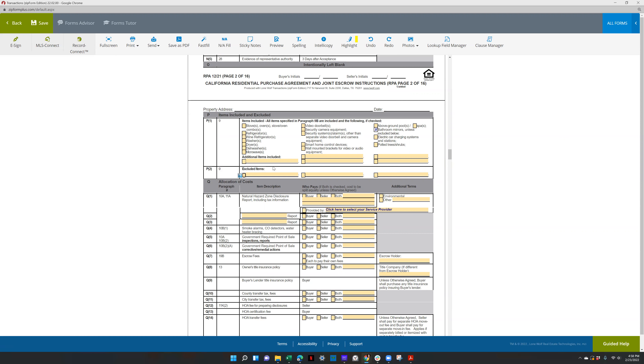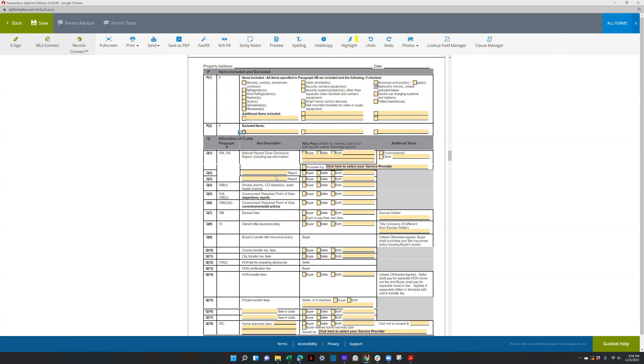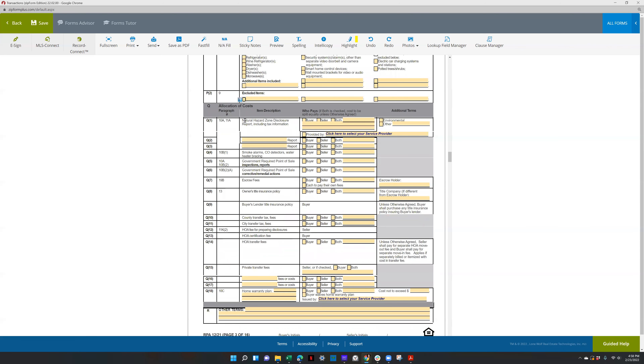That way they don't have to counter you back if you're asking for items they don't want to include — it's just good practice. For natural hazard, you'll do seller, then select environmental, and make sure to select provided by, then put seller's choice in here — just don't leave it blank.